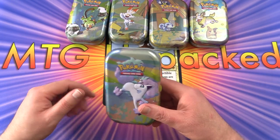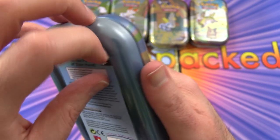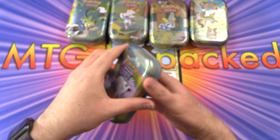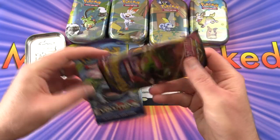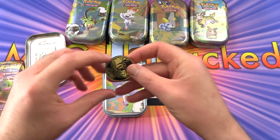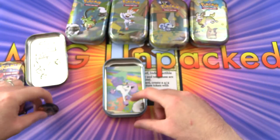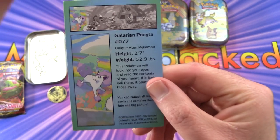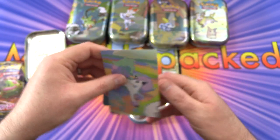These are highlighting Galar region Pokémon. Starting off with the Ponyta tin - there's artwork on the bottom showing the full scene we're trying to create. Inside we've got two packs: Sword and Shield and Evolutions, along with a coin - just a cheap plastic coin you can use when playing the TCG for heads and tails. The Ponyta is height two feet seven inches, 52 pounds - extremely small.